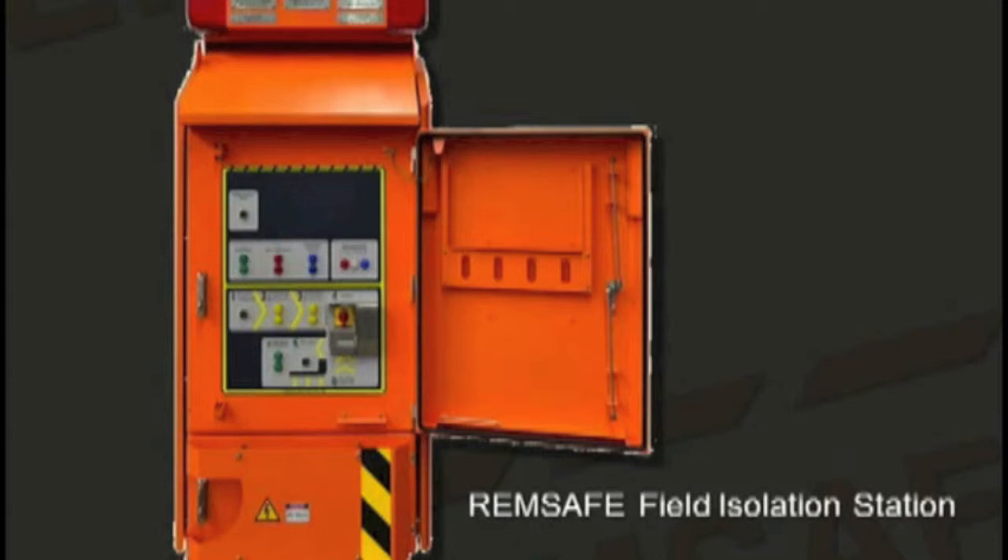Exposure to the risk of arc flash is eliminated with REMSAFE, as the isolators are operated remotely from a field station near the equipment to be worked on. This means that personnel do not stand in front of switchgear to operate it.